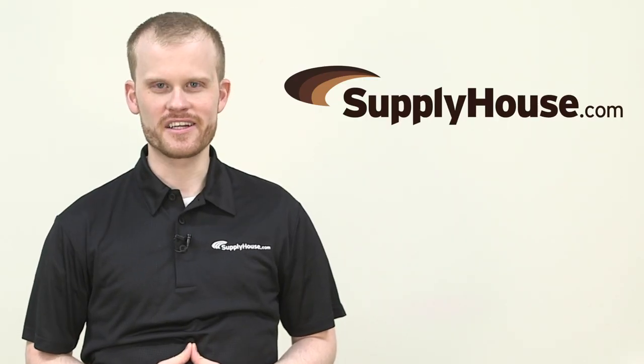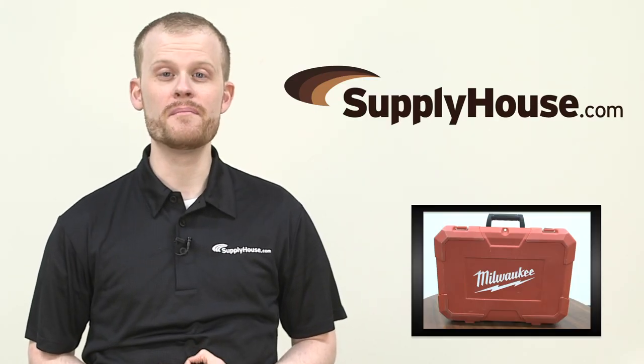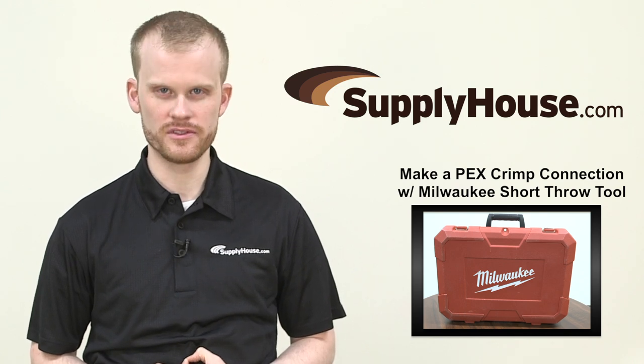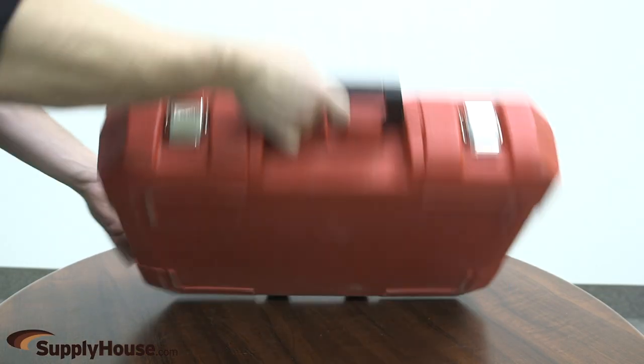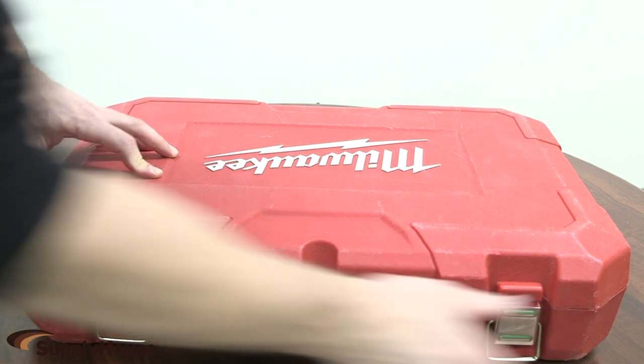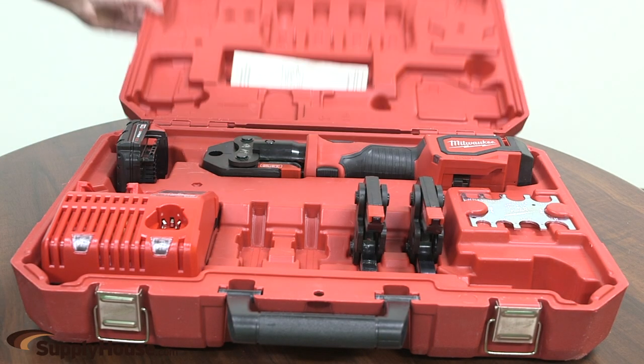Hi, I'm Tom from SupplyHouse.com. In this video, we'll show you how to make a PEX crimp connection using the Milwaukee M18 Short Throw Press Tool. This is the fastest crimp tool for PEX on the market, pressing 40% faster than the competition, providing users effortless installs from branch to fixture.